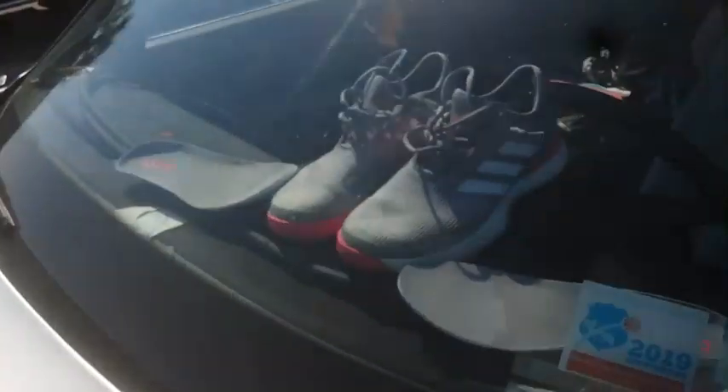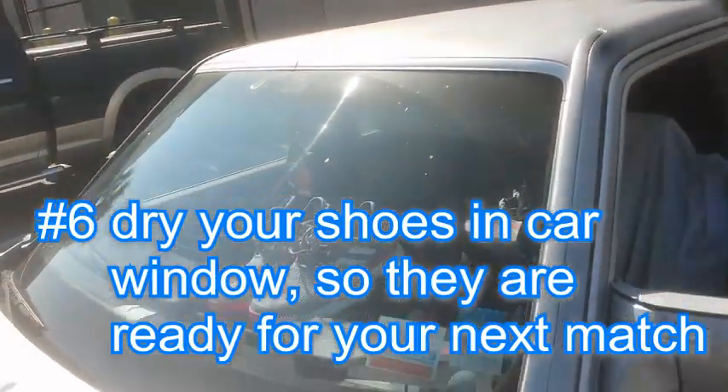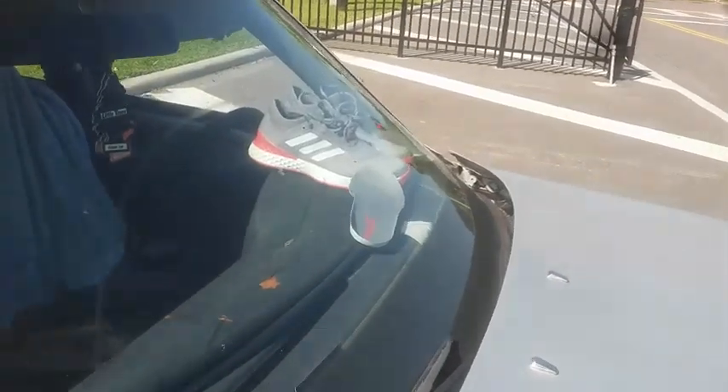So park in the sun. Take the soles out and it's in the oven — the car window. So you're on tour, you got your rental car, you can do it. Your own car, I mean, that's up to you. It'll dry quick.